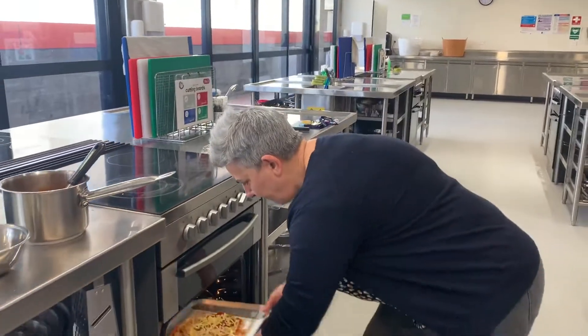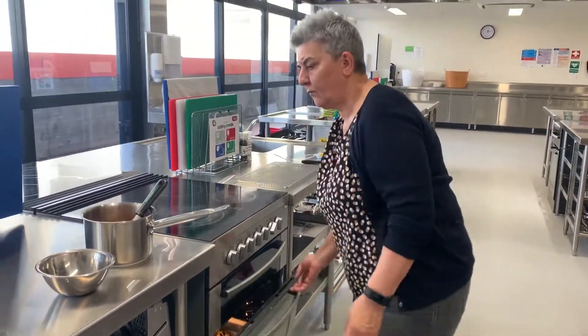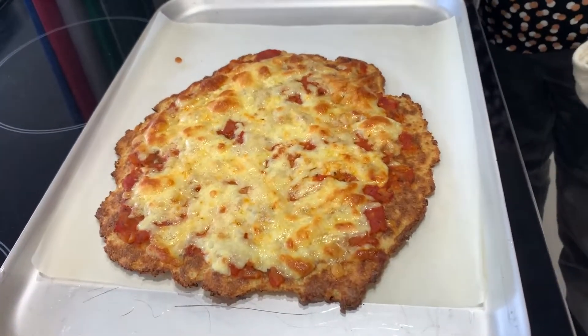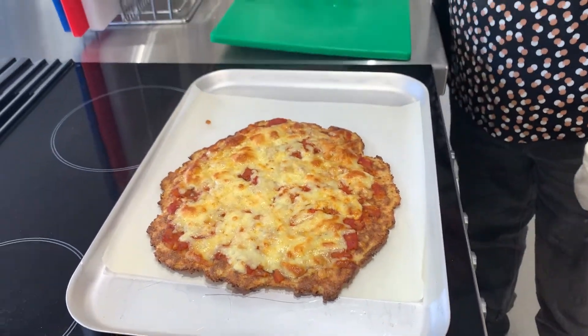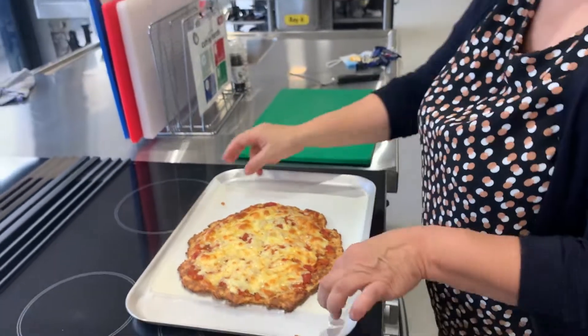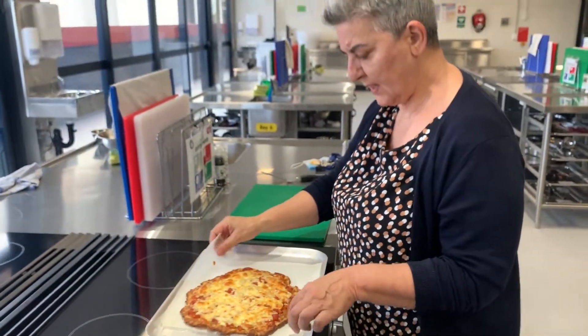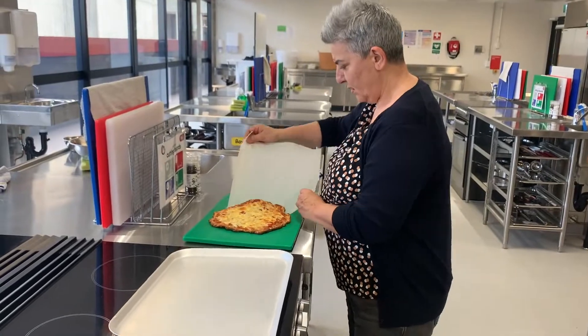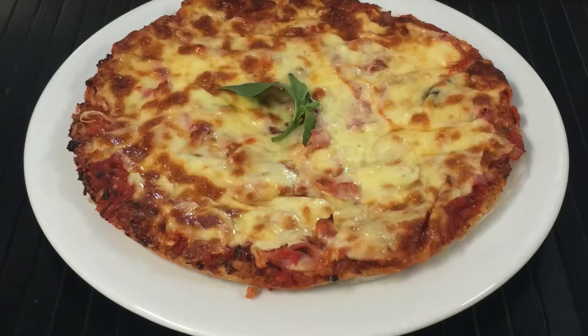Here is our cauliflower pizza. We're going to take it and pop it on a board, and we've got a pizza cutter to cut it with. Then we're going to serve it.